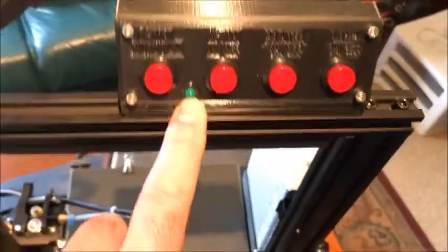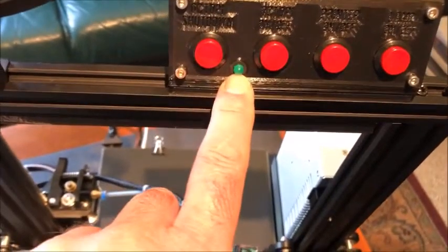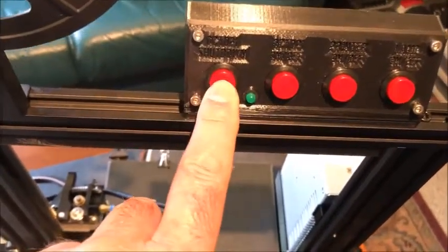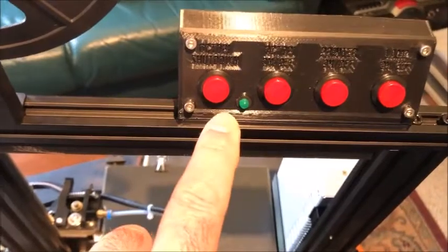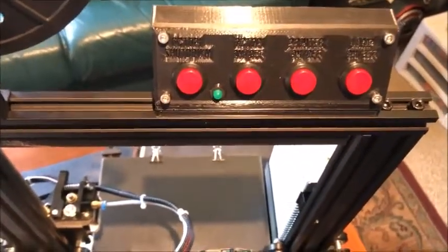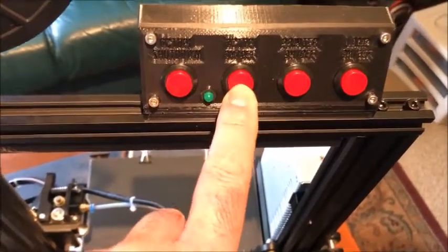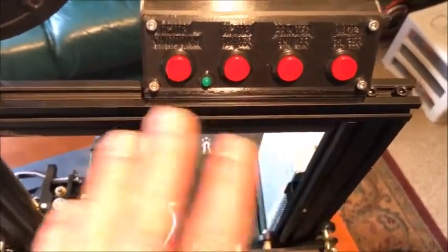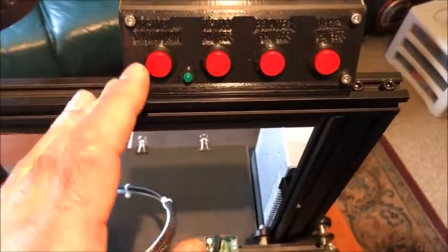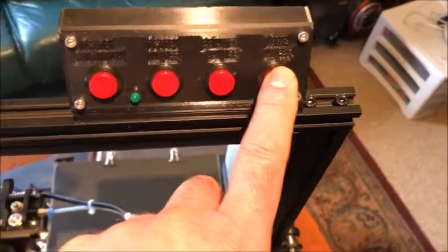This LED is also connected to the Raspberry Pi so I know when the server is on. To shut it off, I give it a push, that sends a temporary signal, it shuts down the Pi, the LED goes out, and a few seconds later I can kill the power to the Raspberry Pi safely without damaging the SD card. With one switch you can turn on and off the printer, and with another you can turn on and off the lamp.